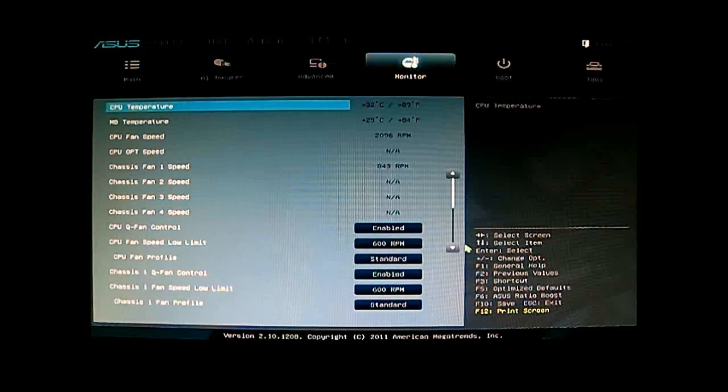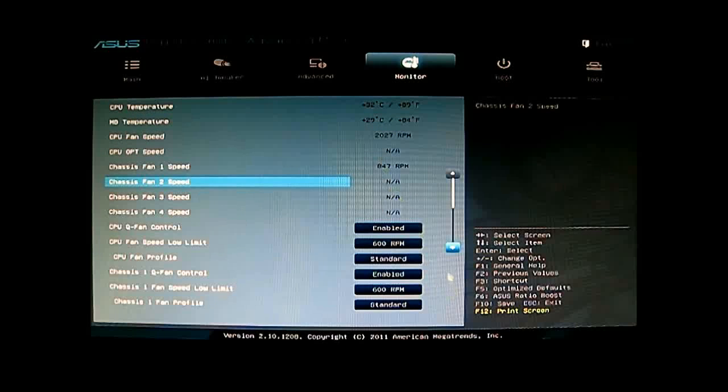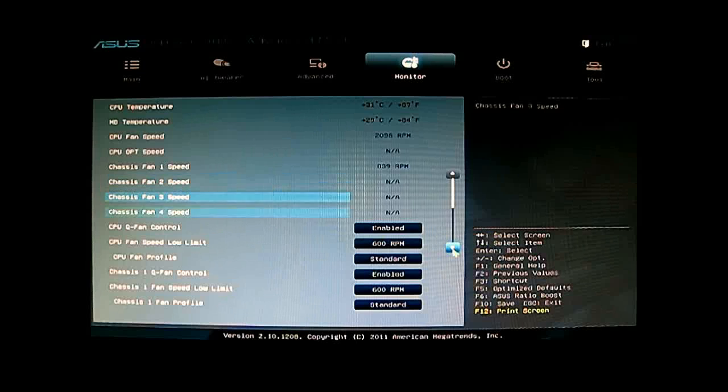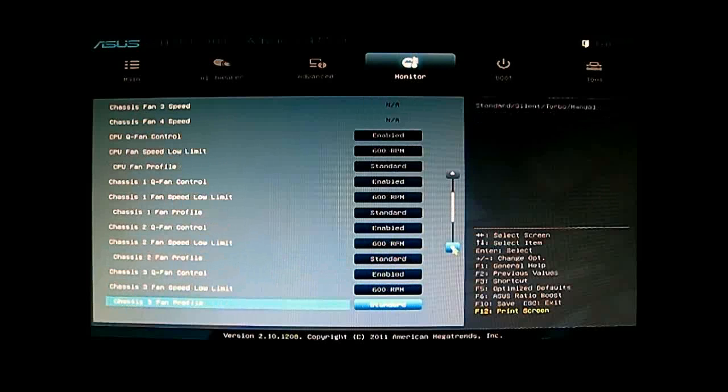The next tab is the Monitor tab, where you can change your fan controls. ASUS motherboards have one of the best — actually the best I have seen in any motherboard lineup — in terms of flexibility with fan controls. At the top you can see the temperatures for your system and the fan speeds attached. I only have one fan attached because the CM Storm Tour full tower case has its own built-in fan controller, kept at maximum speed so I won't run into thermal issues during overclocking.